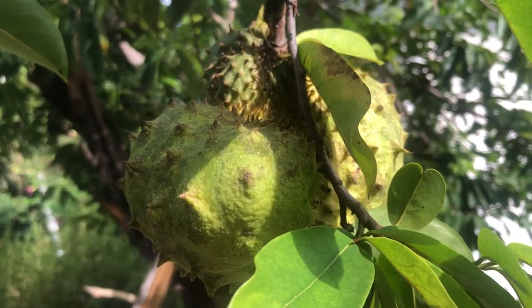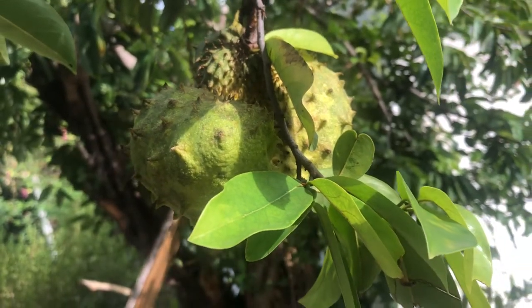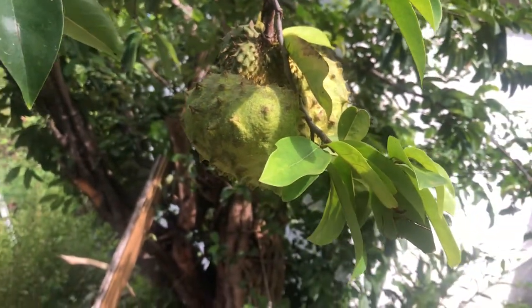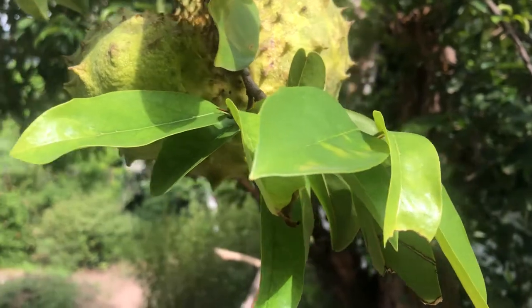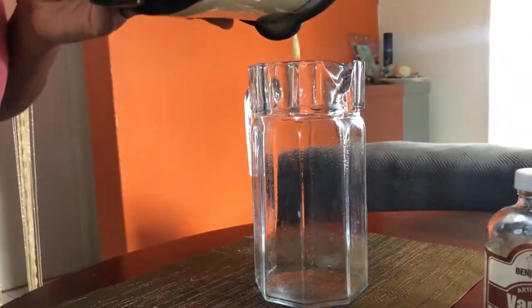Wagwan Massif, I'm Fziba. Welcome or welcome back to my channel where I share with you what I do to live naturally on a budget. For today's video, I'm so excited because I'll be sharing with you this delicious soursop punch with only natural sweetener.